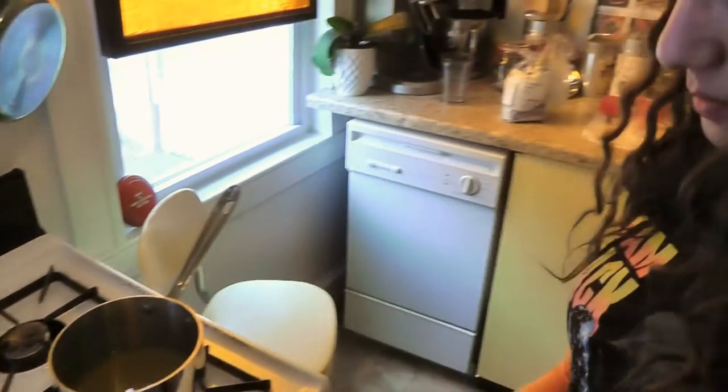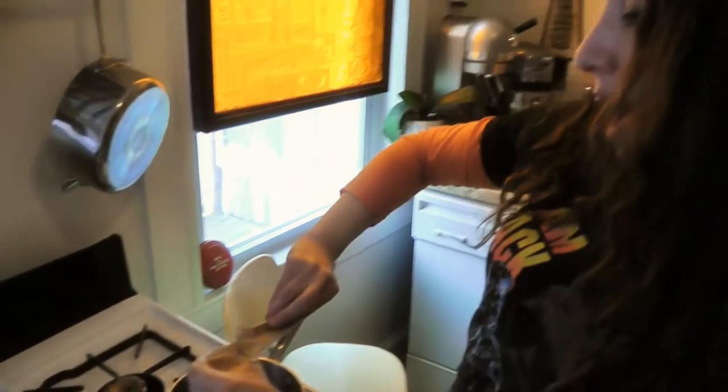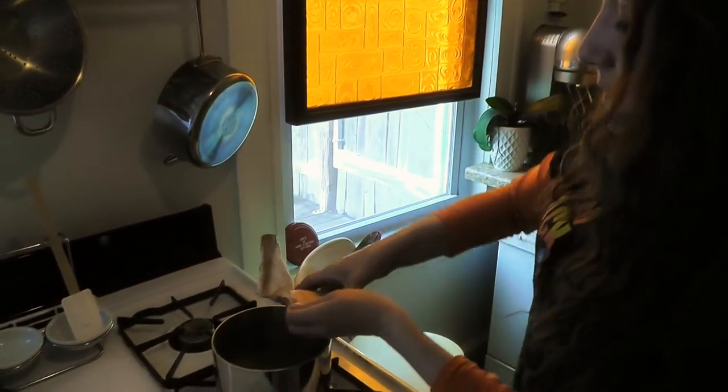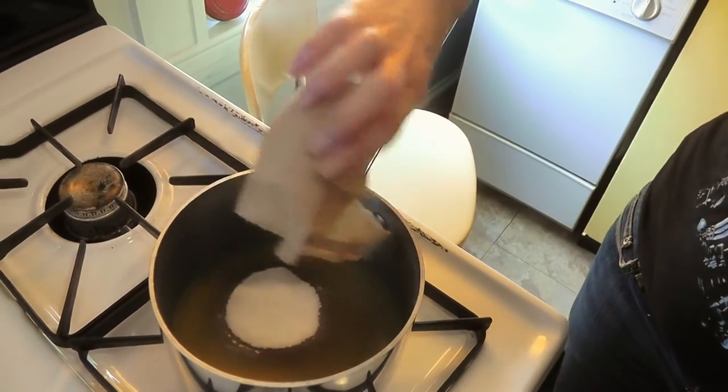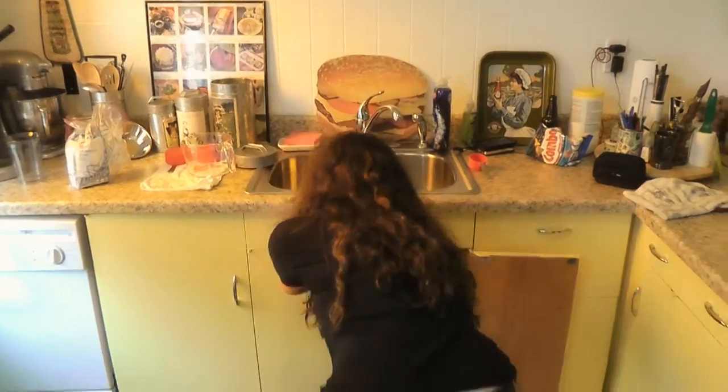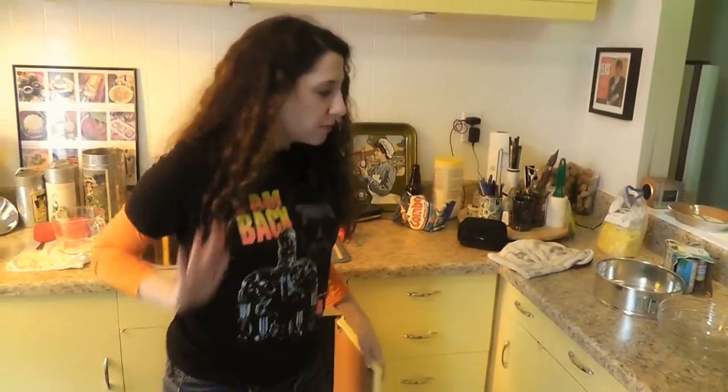We're going with grape because I'm gonna try to make this as a tribute to Prince. And this one is the full-on sugar version. The rest of the ones that I used were sugar-free because fat.